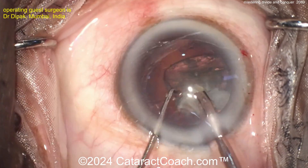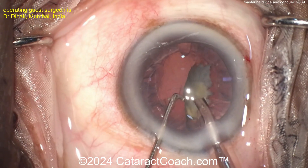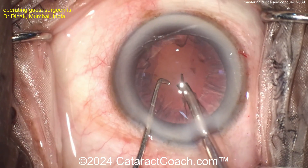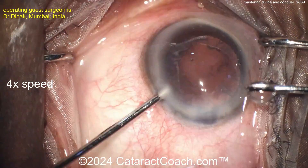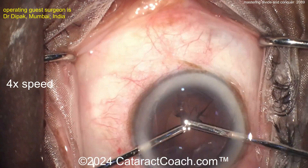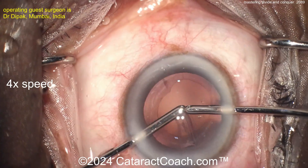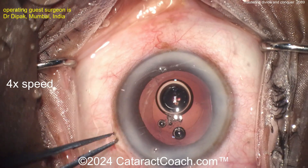This is a good move: learn divide and conquer and then go to stop and chop. End of the case — last little bit of nucleus coming up. Be careful you don't want the posterior capsule to come up towards the phaco tip. The rest of the case is routine: a little cortex cleanup. I like the bimanual setup — very nicely done. Switching hands with the bimanual, going to the other side — nicely cleaned up. We can judge the rhexis size at the end once you get the IOL well in the capsular bag.